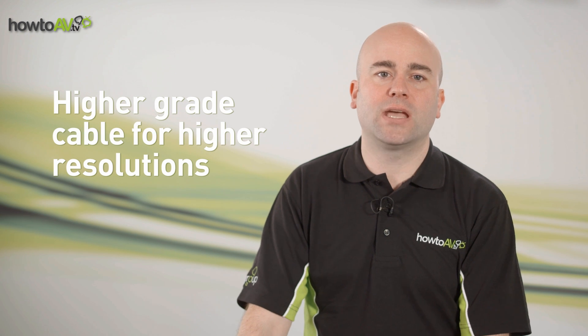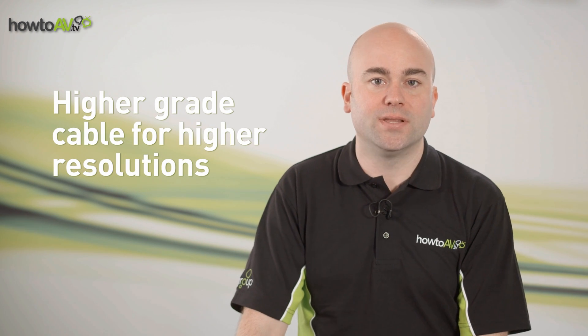In the same way that higher grade cable is recommended for longer distances, the same applies if you're running higher video resolutions. As the required resolution increases, so should the grade of Ethernet cable.